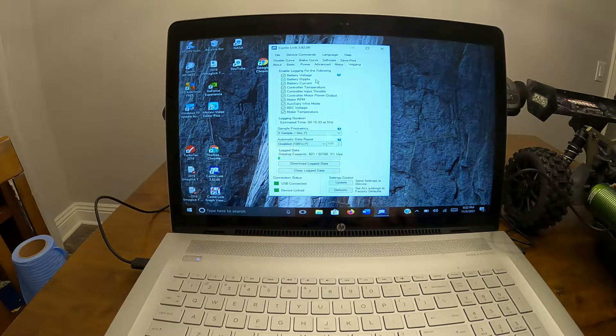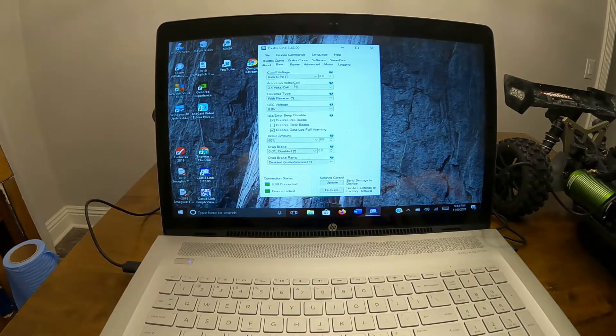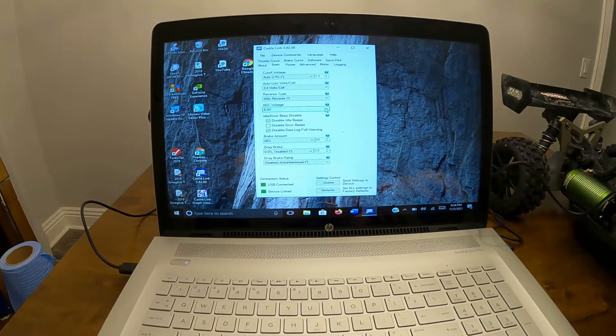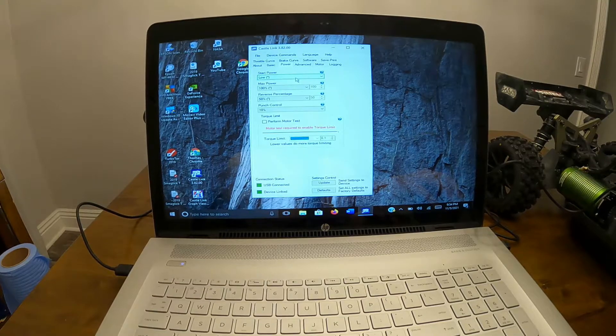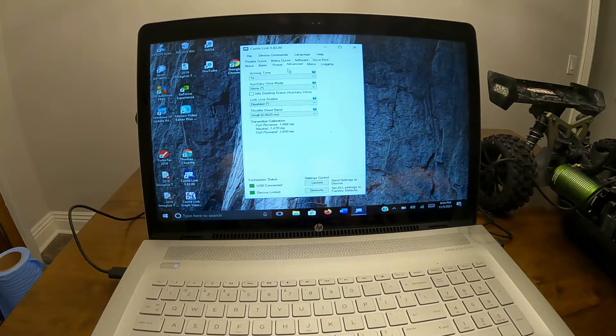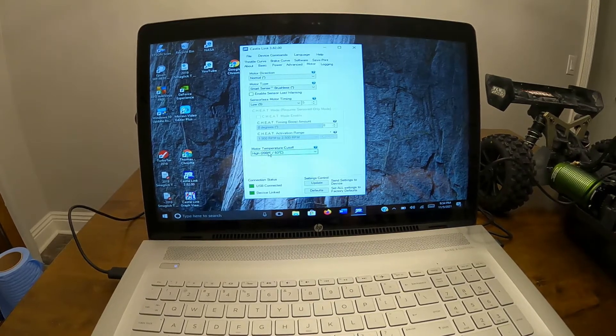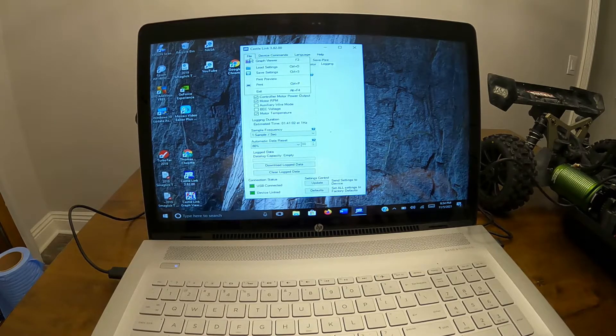Logging — we want voltage, ripple, current, ESC temperature, and throttle input. We don't need auxiliary wire mode or BEC voltage. Let's go to two-second sample interval. The more frequent you sample, the less it'll store. So just going back to review: auto lipo 3.4 volts cutoff, BEC 8 volts, brake 60%, start power low, max 500%, reverse percentage 50, punch 10%, arming time 1 second, auxiliary wire disabled, smart sense brushless, timing low, motor temperature cutoff 200 degrees for logging. There we go.